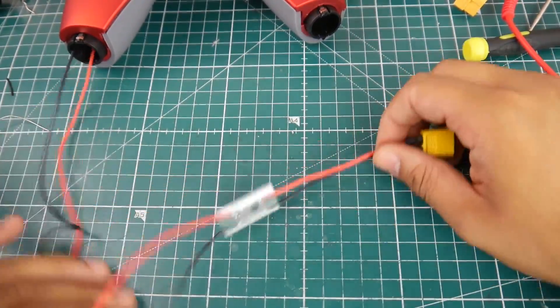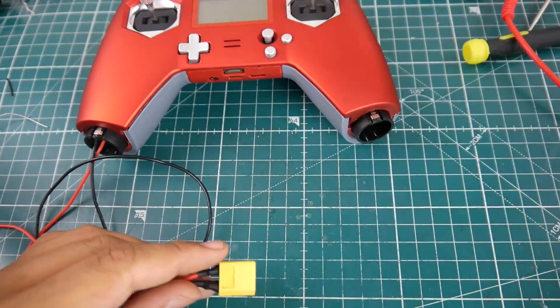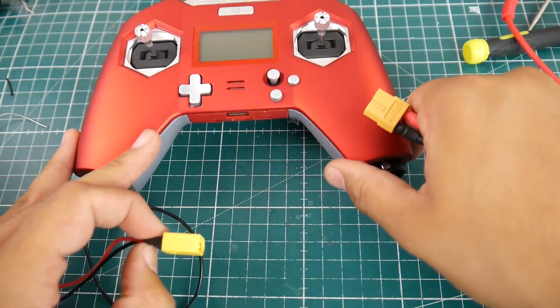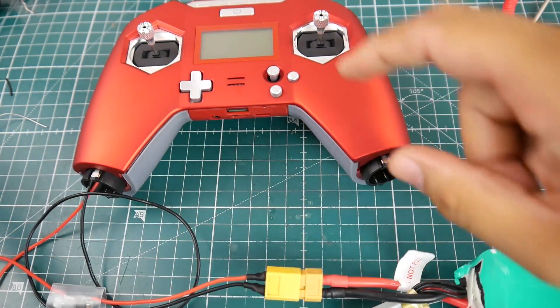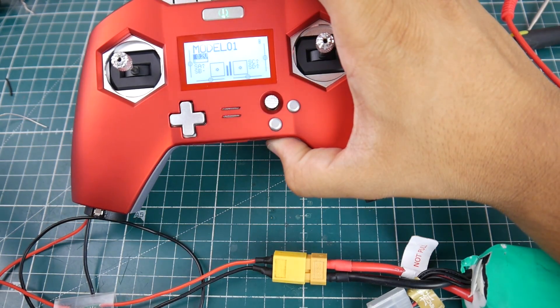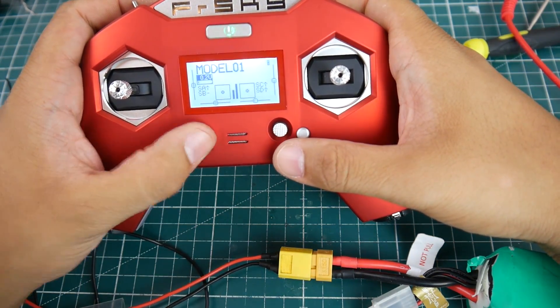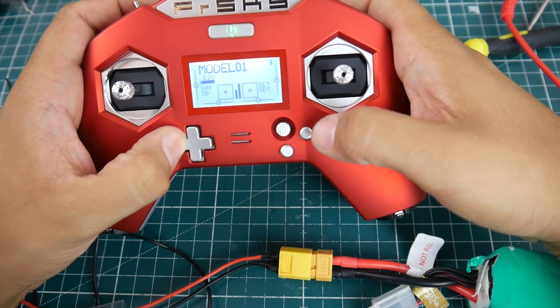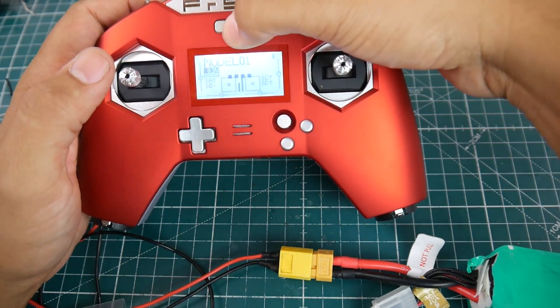This is all set up — let's do a quick test run. We have our XT60 connector here, we have our FrSky X-Lite, and we're going to go ahead and connect it. Hopefully we don't see any smoke. Let's power this up. Beautiful, absolutely beautiful. That's just that simple — let's go ahead and finalize this.